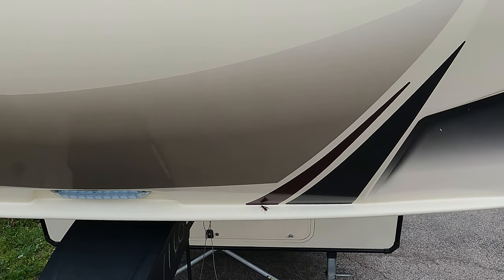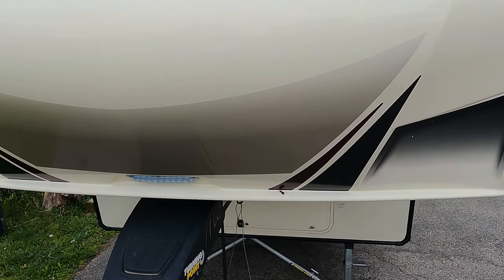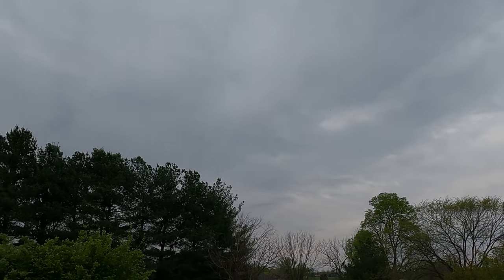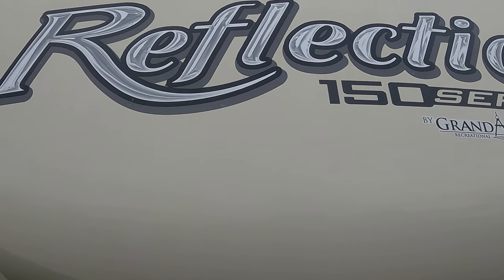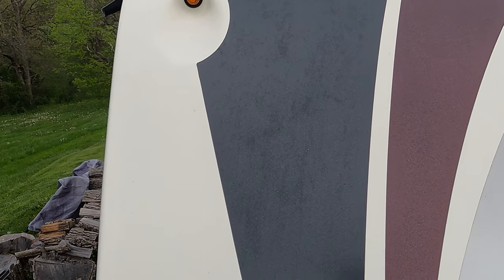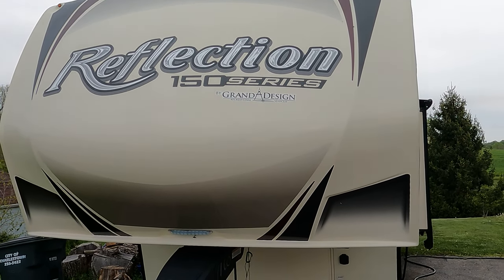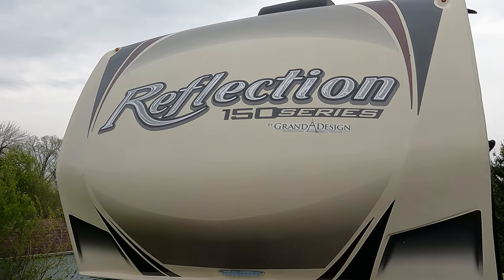Now that you've watched the second most awesome unboxing video ever, we are going to get started on the rig on polishing. I'm going to start with the front cap, and luckily for me, it has gotten cloudy and it's very cool — this is cool to the touch. This was just washed yesterday, still feels clean. I'm going to show you some of the hazing and stuff that I'm seeing on the decals. I think it's just pollen. So I am just going to wipe it down one more time, just a little bit, just to get any dust or dirt that may have accumulated overnight.